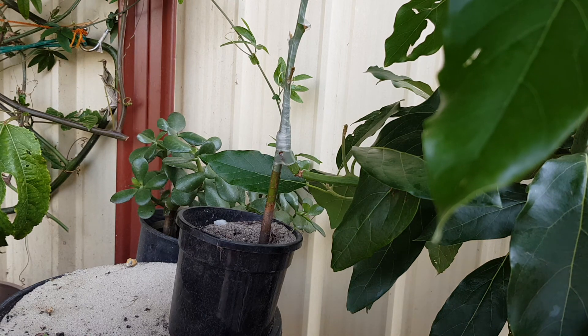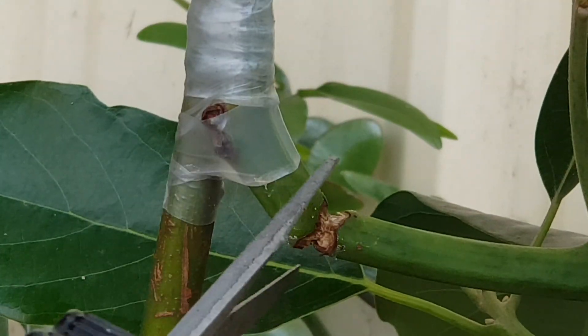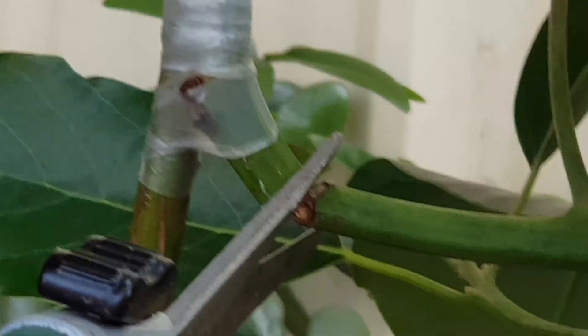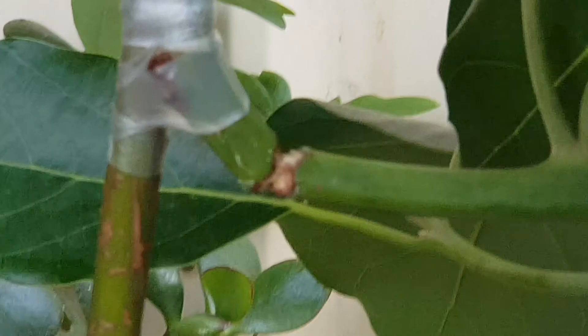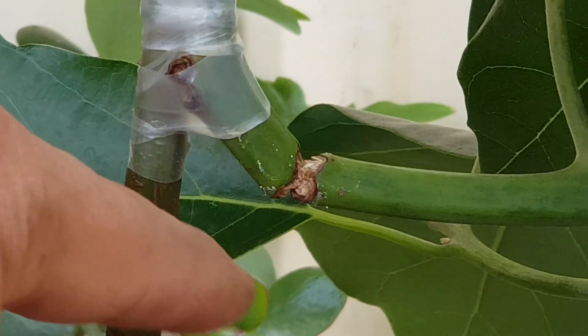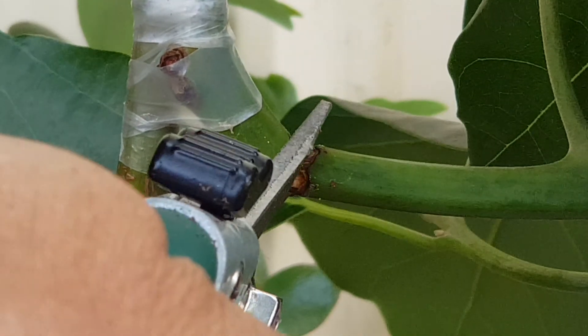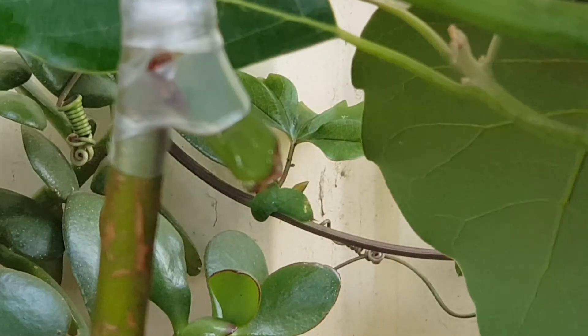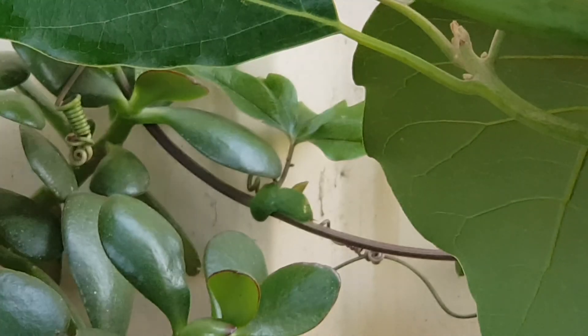I'm going to go ahead and clip off the point that I marked from the main branch on my avocado tree. I'll snip that off and let it grow slowly from the stock that I grafted on. There I have it — my avocado graft.